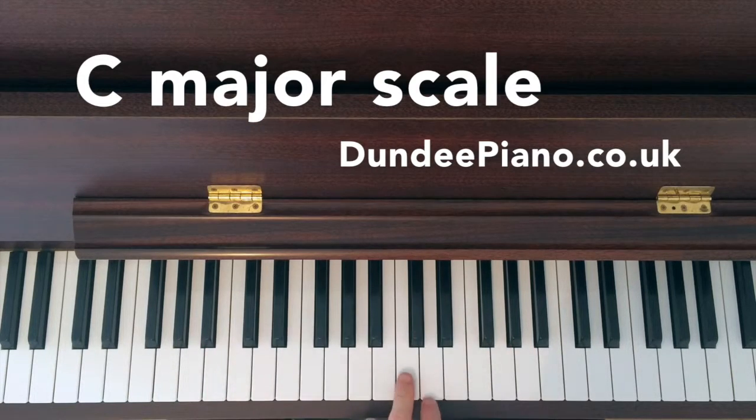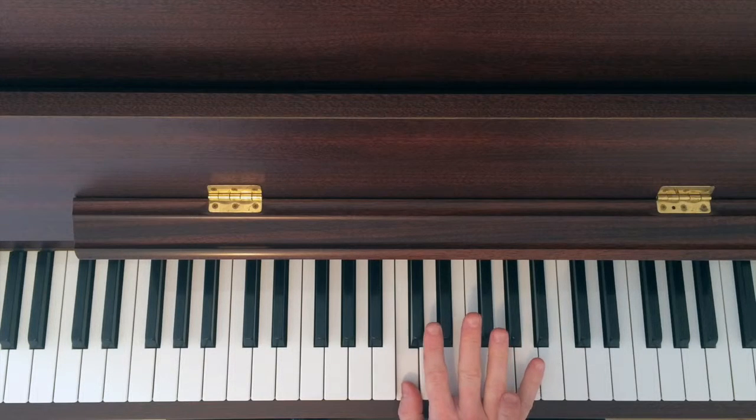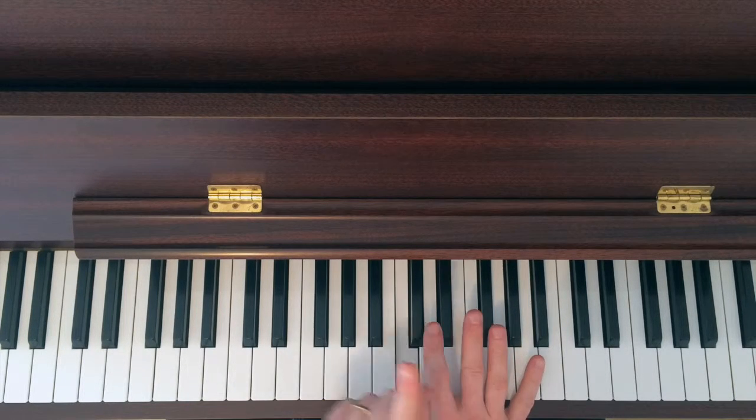So first of all we find the middle C, which is here. Now we're going to start with the basic right hand, one octave.